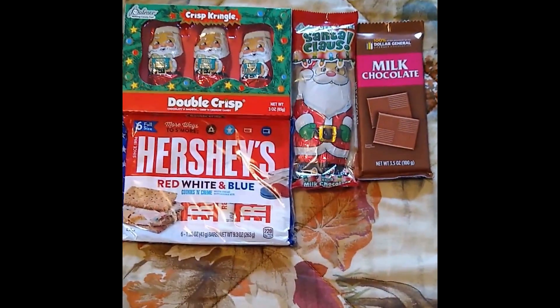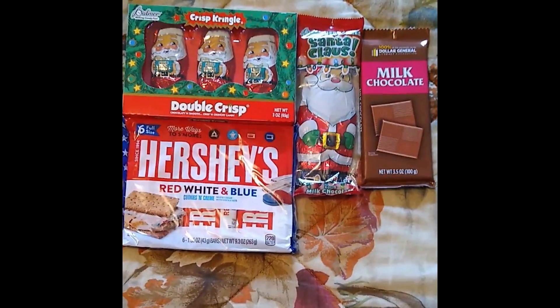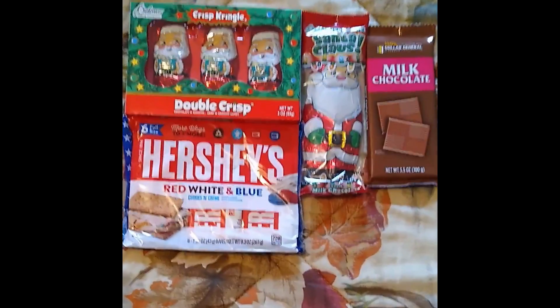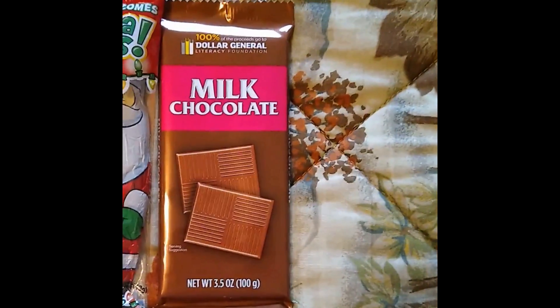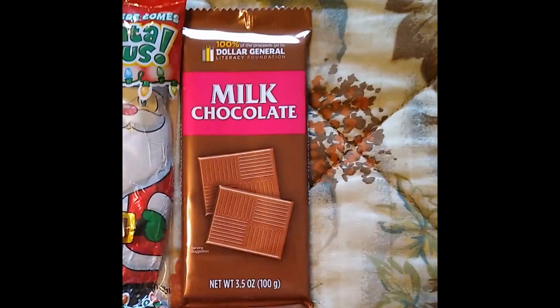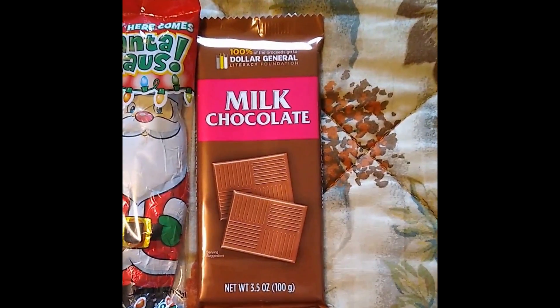Another thing I like to do is get candy bars that are not mainstream but that you know are tasty. From my own personal experience, Dollar General makes some very good candy bars — they're great for stockings to just put in there. Plus, the proceeds from the sales of those candy bars actually go towards the Literacy Foundation.